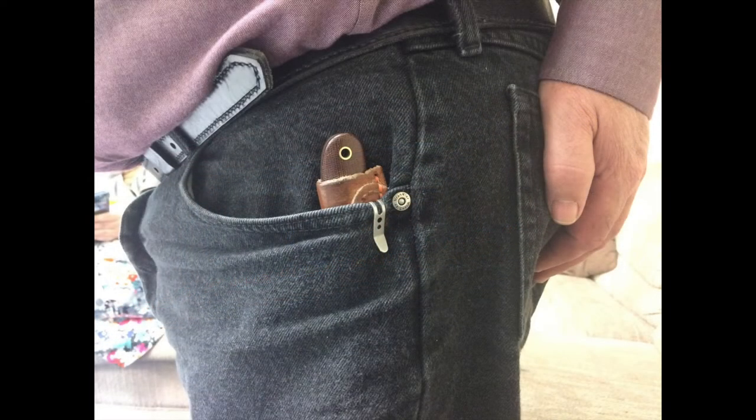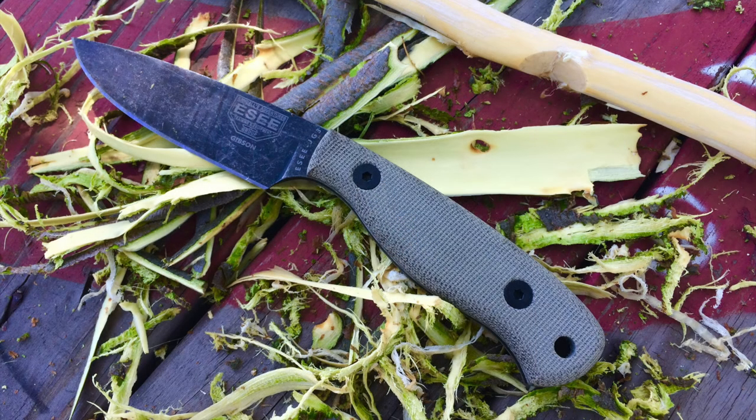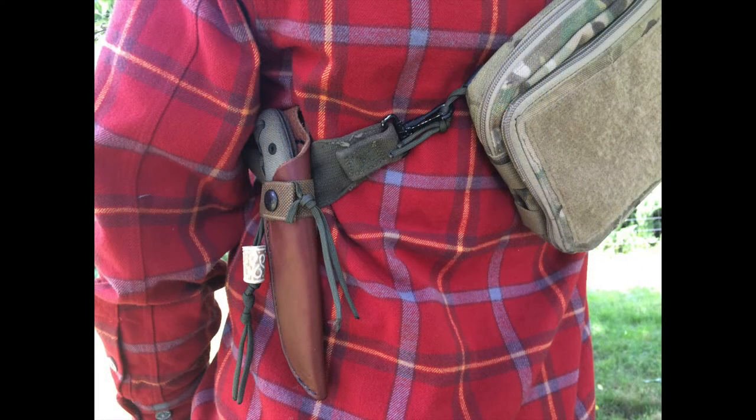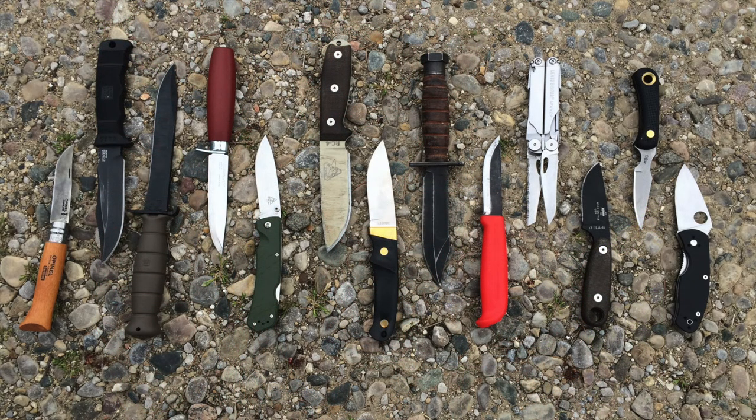I want to encourage you, my viewers and subscribers, to be willing to experiment and customize your own gear. Recently I customized the sheath for my SEJG3, which is a little fixed blade knife. I spent some time customizing that leather sheath it came with to increase its retention and just kind of make it my own and make it a little specialized. That was an enjoyable project, and I would encourage you guys to experiment with similar kinds of projects.